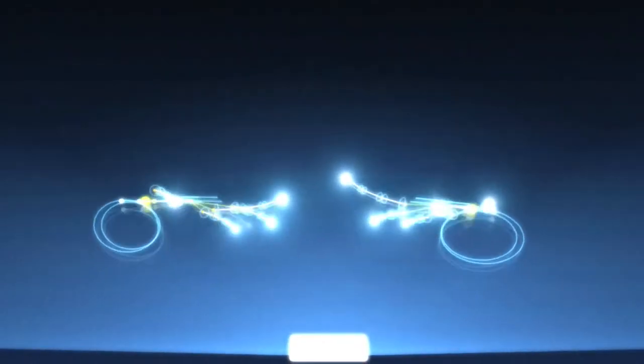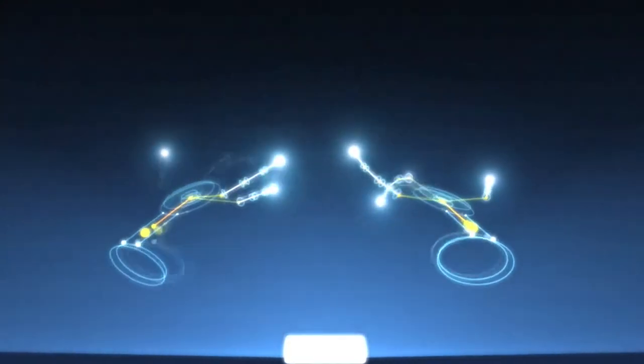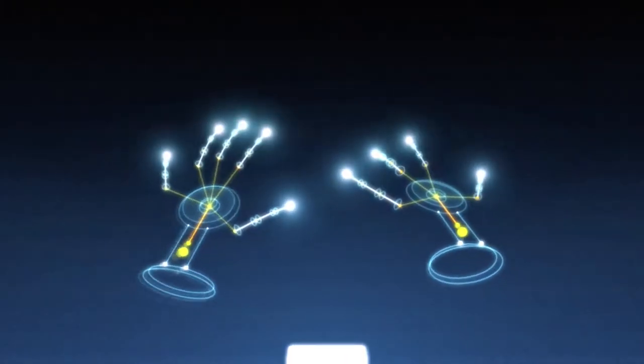As you can now see on the screen, it is detecting each one of my hands and will follow each finger independently, no matter which direction I point them. It's pretty nifty.